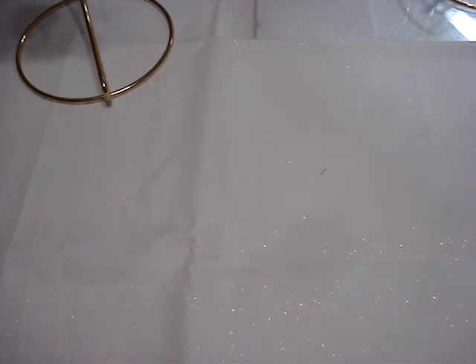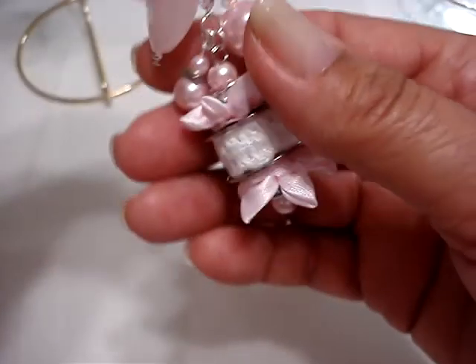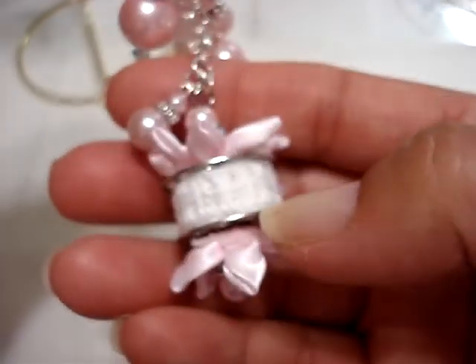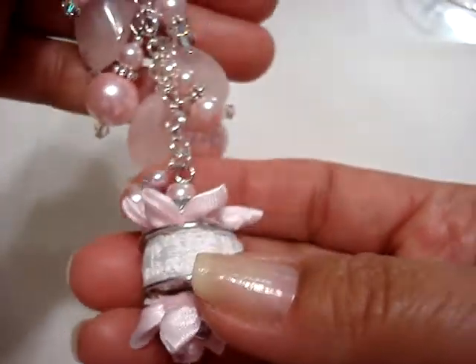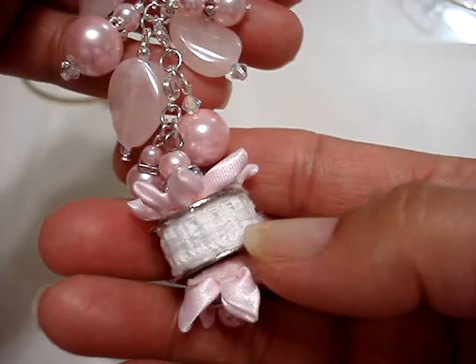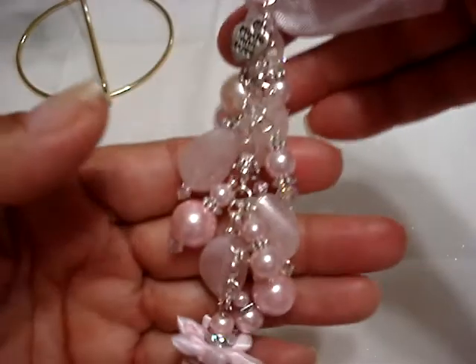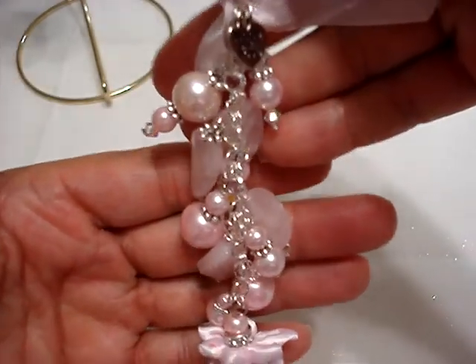Hi everyone. I wanted to share with you guys a couple of things that I've worked on. I had watched a Twins For Me Too video and she had done a video with these small dangles using these bobbins, sewing bobbins. So I went out and I bought some on Saturday and I made these in pink.